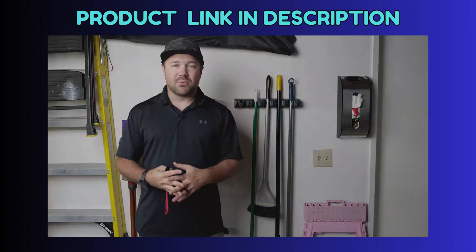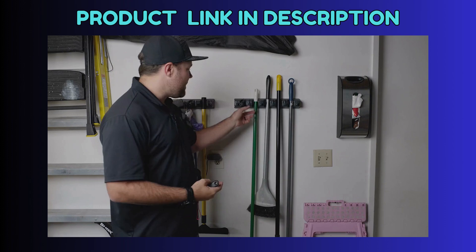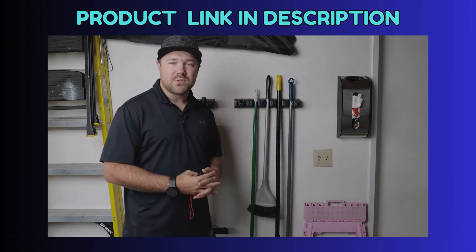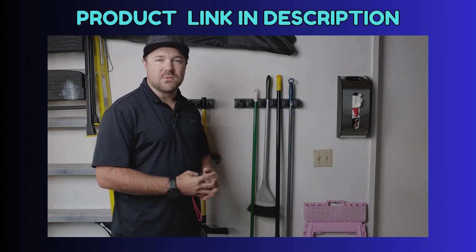I just wanted to talk real quick about the iMillet Broom and Mop Holder. It has five holders for things that have holes, like mops, brooms, and sweepers along those lines, and then it has six hooks that you can hook things onto as well.